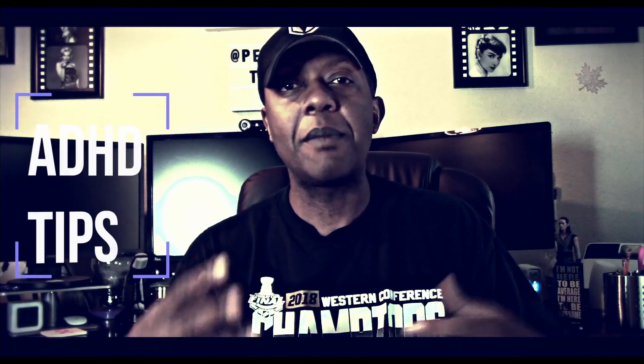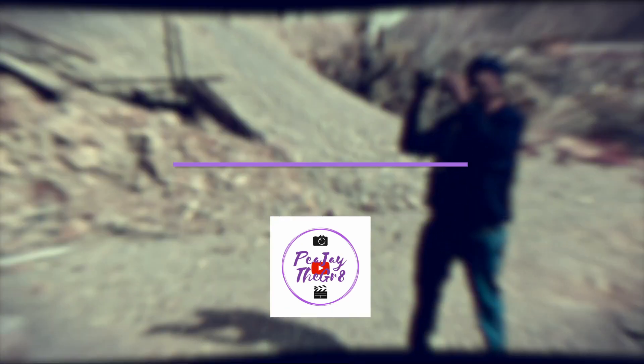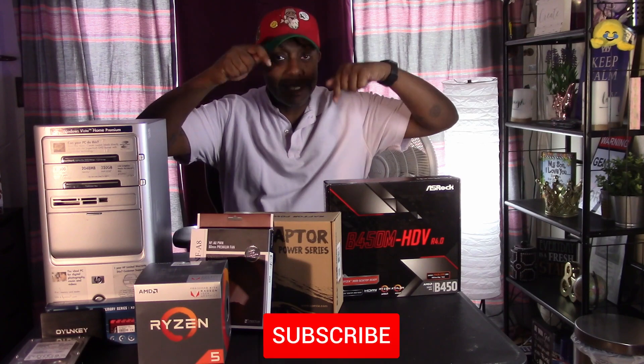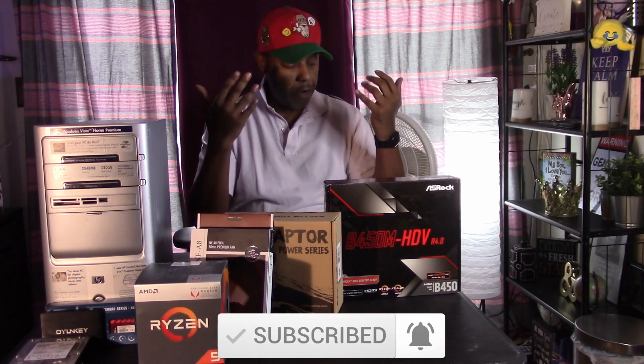It's time to put heads to bed with a sleeper build. What's up everybody? It's PJ the Great. I hope you're having a super beautiful day. If you're new here, I do videos just like this as well as ADHD tips, so if that sounds like your jam, consider subscribing. And to all my returning subscribers, what's up fam? Welcome back.